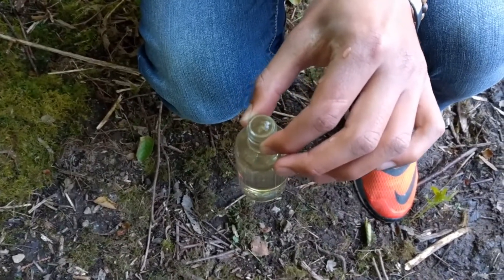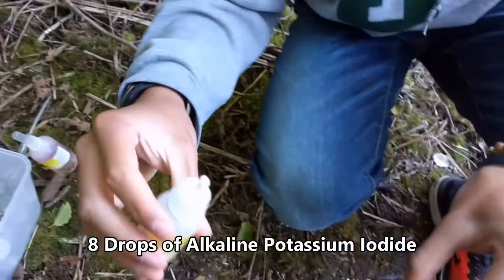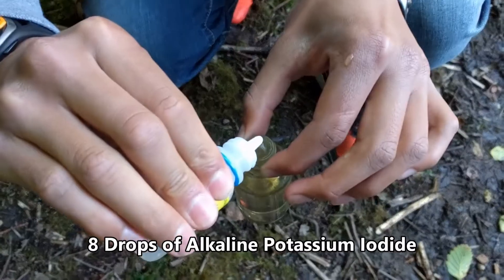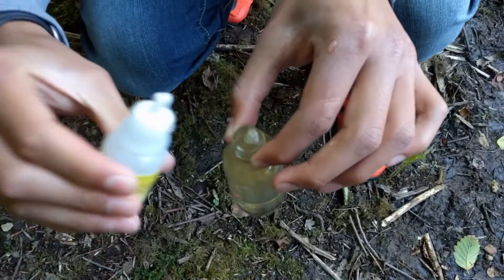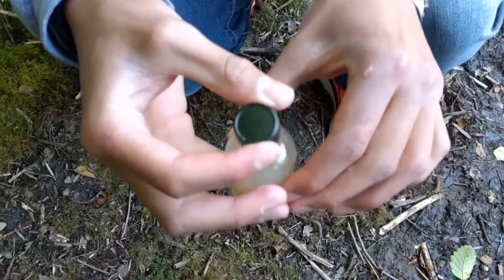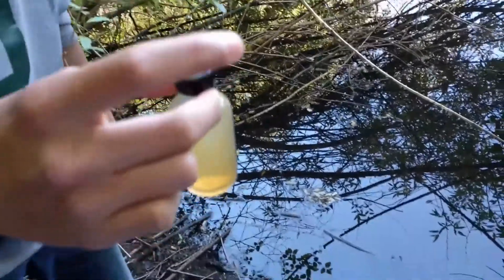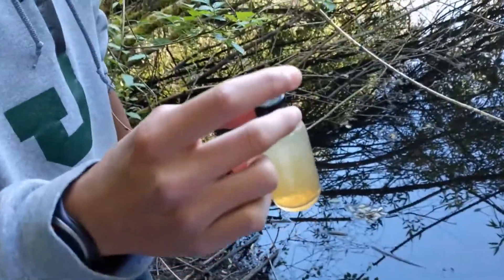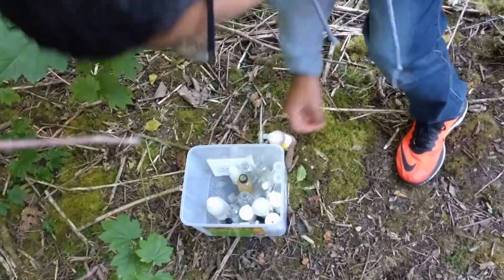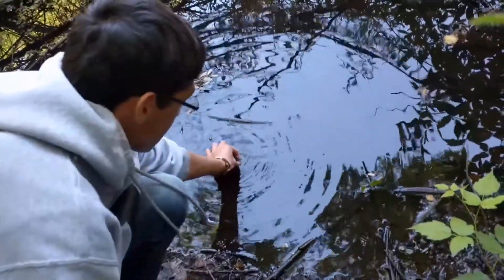Now we are adding 8 drops of Alkaline Potassium Iodide. Notice the solid precipitate that is forming, so we are going to mix it. This bottle we will take it back to measure for the initial dissolved oxygen level. And then next we go on and fill 5 of these bottles with more of the pond water for the next part of our experiment.